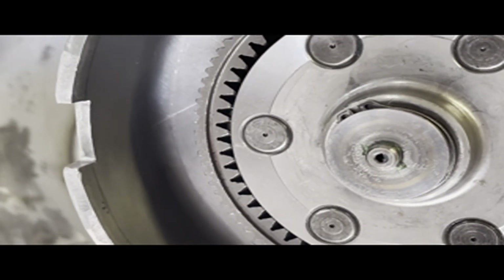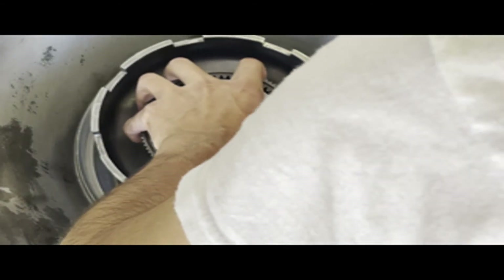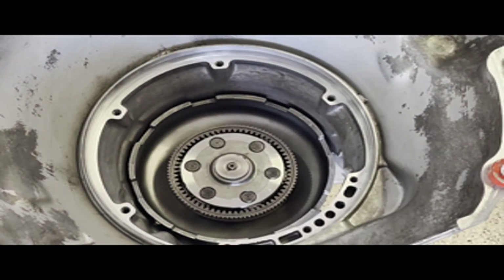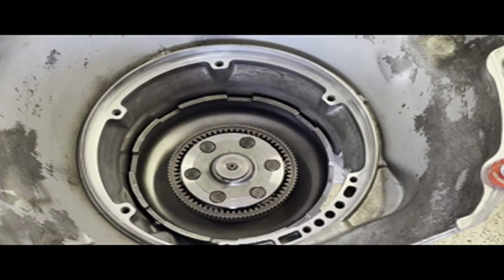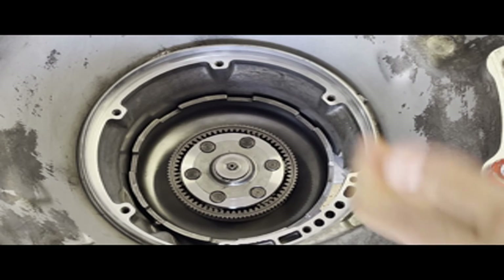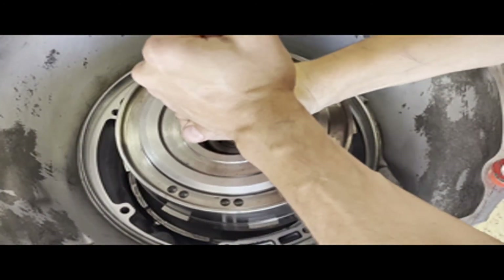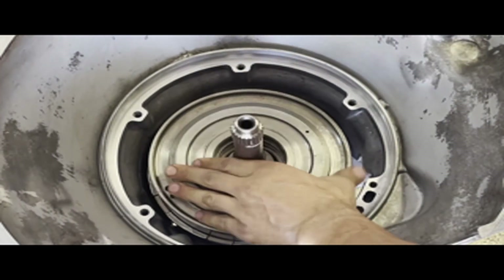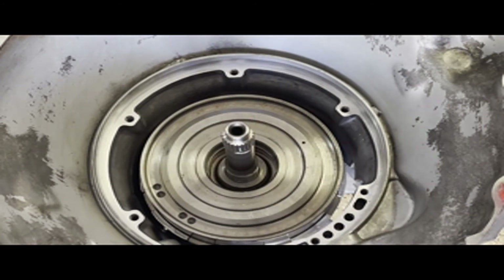Follow that with the gear train. Make sure you have the little thrust washer on the end of the output shaft, then carefully lower it into position. The forward and direct drum are next — same deal. Make sure you have the number three washer in place, carefully lower it into position, and spline it in. Sometimes it takes a little jostling to finally seat, but it'll go.